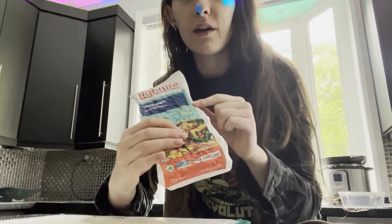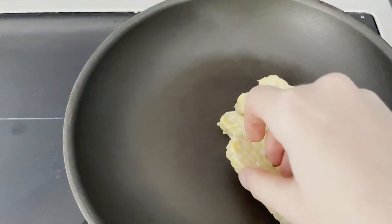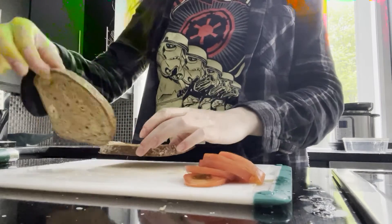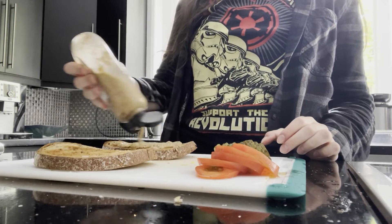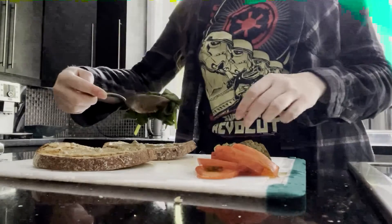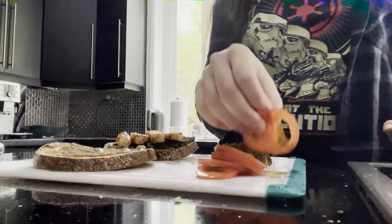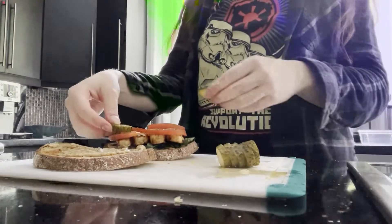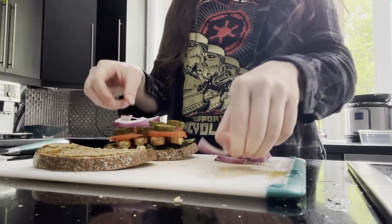I'm also going to make a quick sandwich to go with the soup. I quickly fried up some tempeh with some barbecue sauce. To arrange, I'm putting some Dijon mustard on the bottom, then some wilted spinach, those tempeh pieces, some tomato and pickle, and some pieces of red onion.